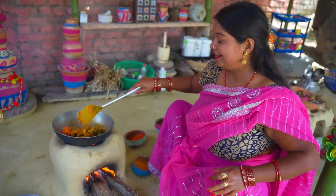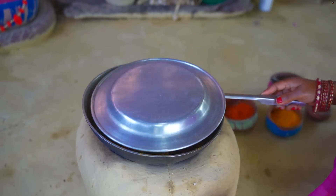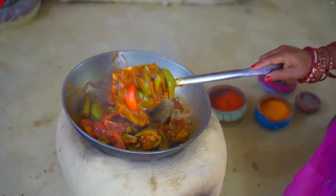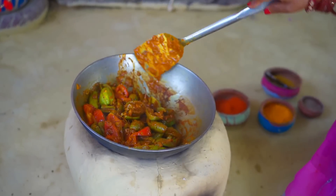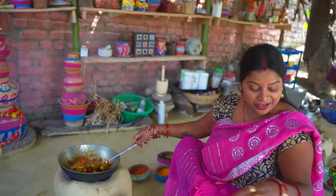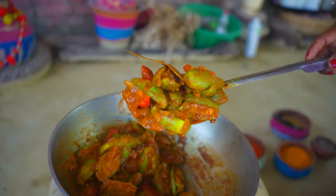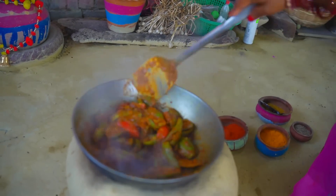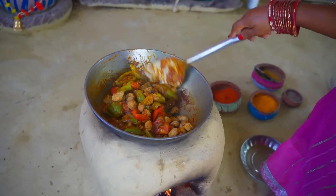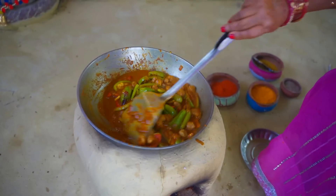We will cook all the potatoes together after 1-2 minutes in the pan. Add some soya bean to the rice. You can also add some soya bean and mix it so you can use it as well.